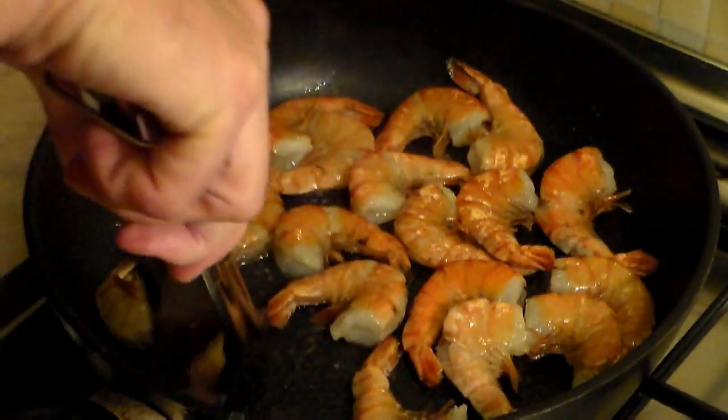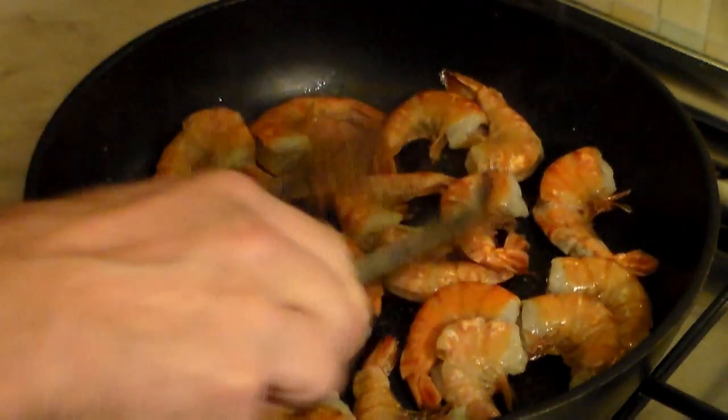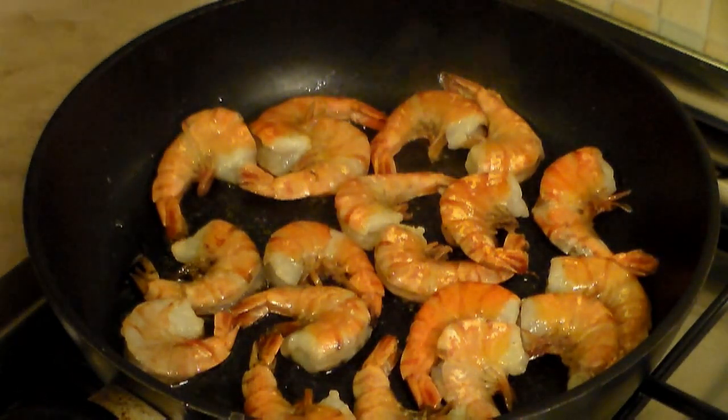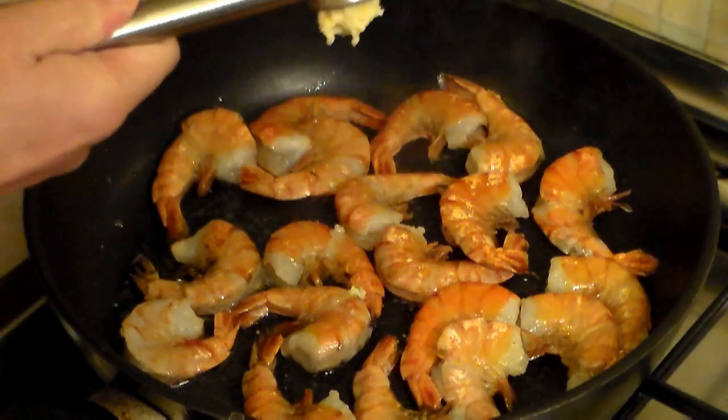This shrimp is absolutely good and absolutely awesome. So now what I want you to do is add four to five cloves of garlic, or more.